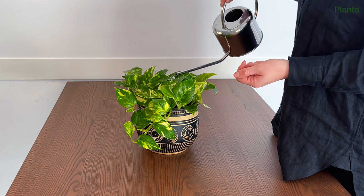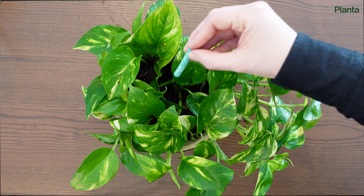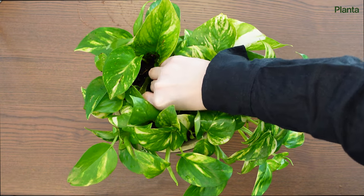Start by moistening the soil, which will make it easier to push the sticks down into the pot. You'll need to add more in two or three months, so if you've registered in Planta that you're using fertilizer sticks, we'll remind you when your pothos needs a refill.